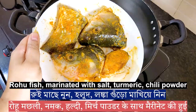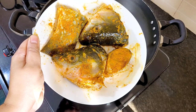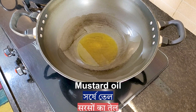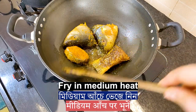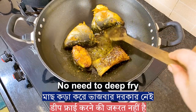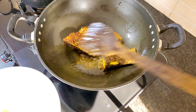Take any type of freshwater fish available in your kitchen. I have taken raw fish and mustard oil — take the oil you use in your daily cooking. Fry it on medium heat. For this recipe, no need to deep-fry the fish. Fry as you like it, then set it aside.